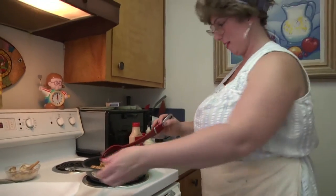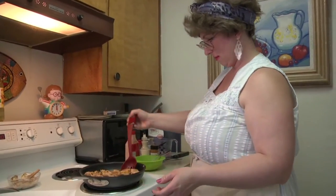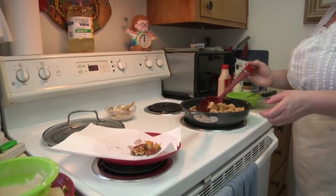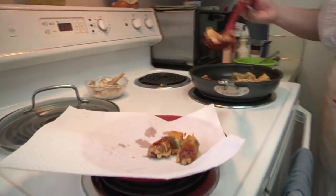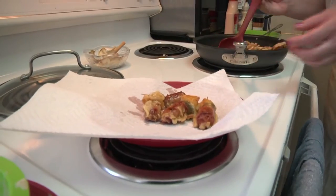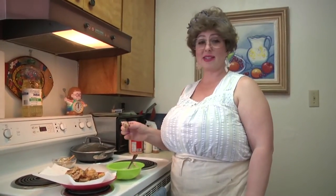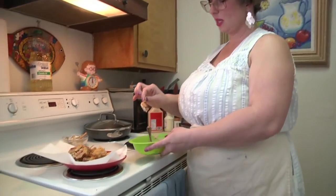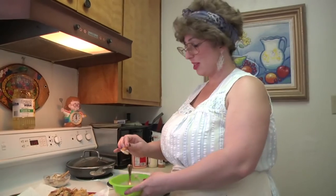Looks like our wieners are done. Look at that — beautiful! I'm excited to try them. Time to taste the wieners on a stick. Now I've got this Cajun seasoning sauce that we made, but you can use any kind of sauce you want. They're a little spicy so the Cajun seasoning goes well with it.